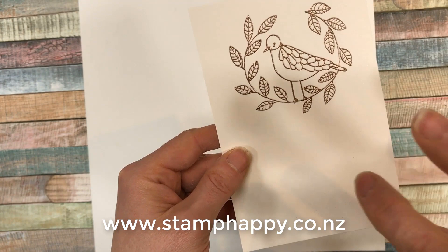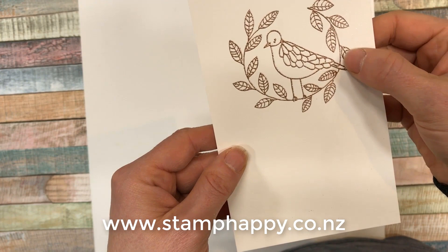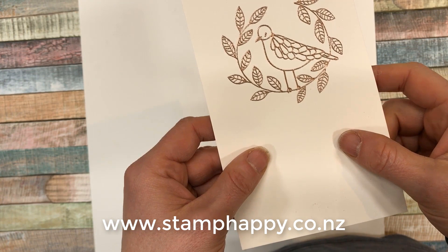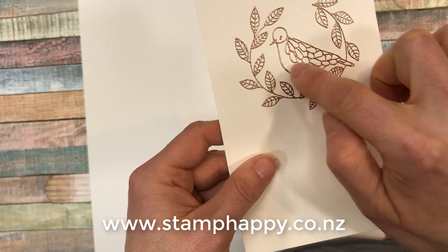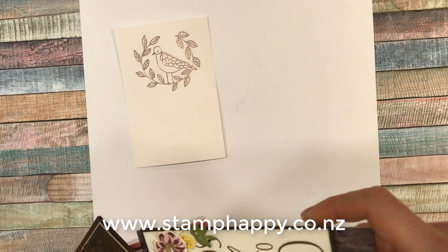Times when you want to heat emboss: one, if you want a really intense, opaque color that covers up anything underneath. It also has a bit of dimension to it, adding extra texture to your project. It's also great for watercoloring because it creates a little ridge and your ink pools into different sections. It also gives that nice metallic look to your project.